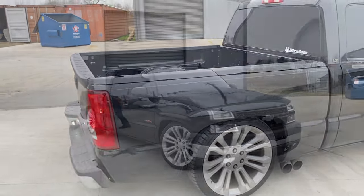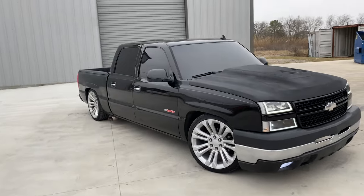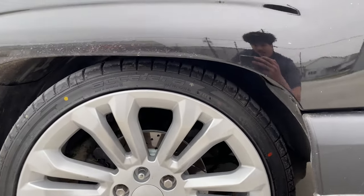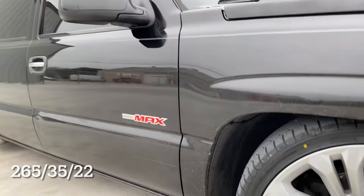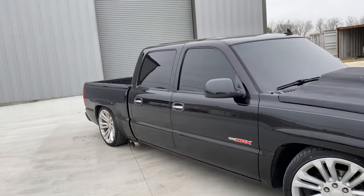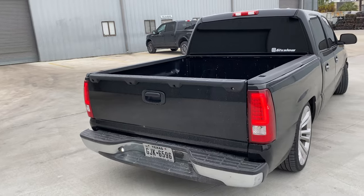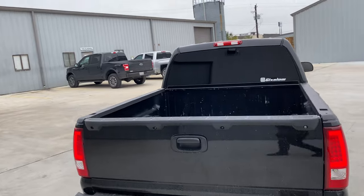Running 22-inch Denali reps — I know I've been getting asked that a lot, what wheels are those. The tire size is 265/35/22. I also have done the slotted disc rotors. My boy at 45 Wheels and Tires has been hooking me up.